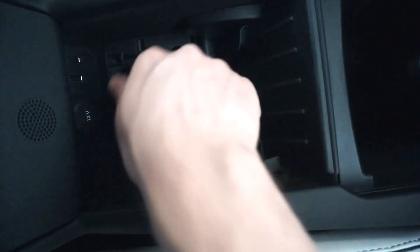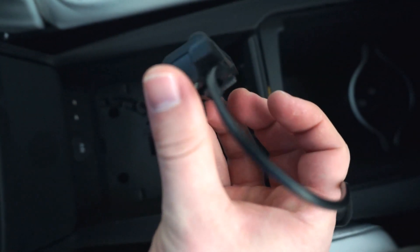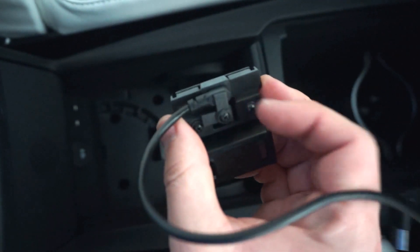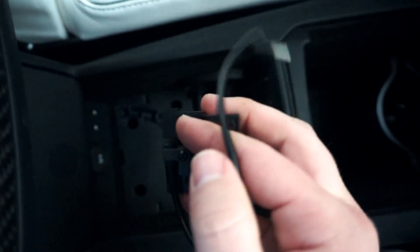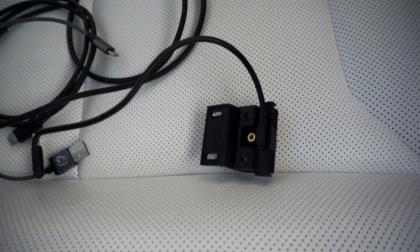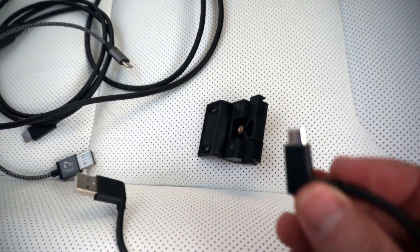We just have to kind of fish this cable down through there. We've got the bracket out and there's another screw on there we have to take off. Took that screw piece out and now I can remove the cable.